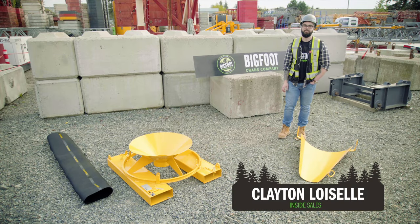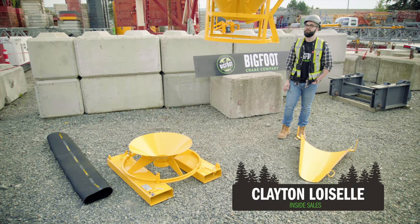Hi, my name is Clayton with the Bigfoot Crane Company, and today we will be talking about Boscaro's CN Series 5-in-1 concrete bucket.